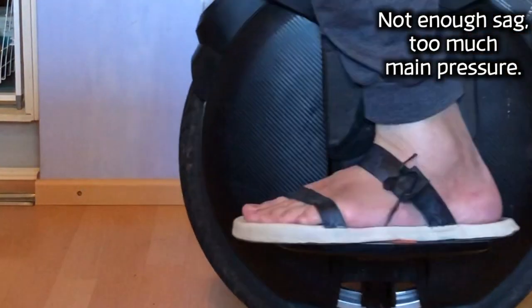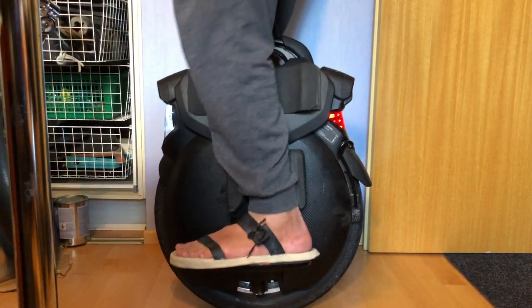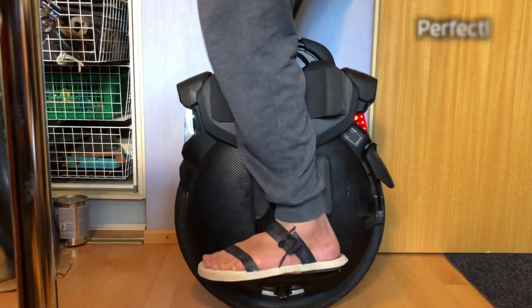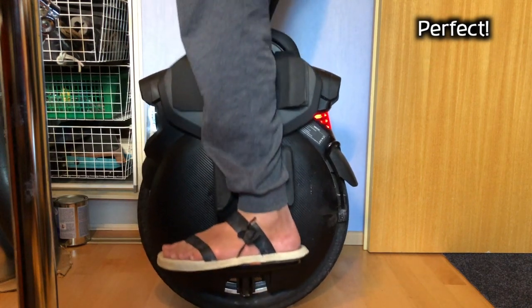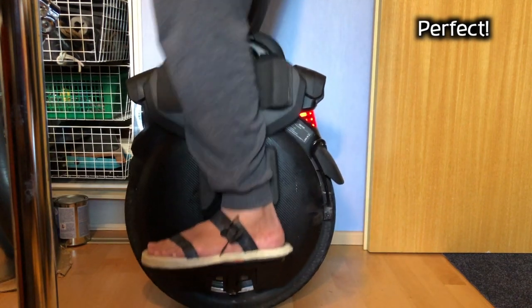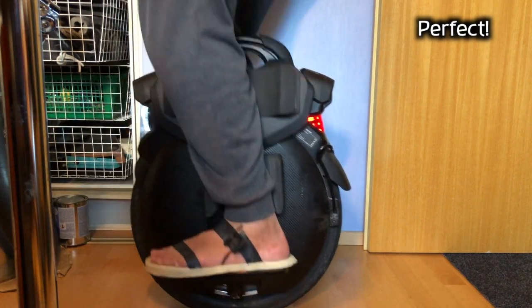If the suspension feels like a trampoline and you top out easily, then you have too much pressure on the bottom or too little at the top. If you want a floaty ride, try a little less pressure on both the top and the bottom. But if you want more sensitive action for small bumps and a more progressive suspension behavior — like when going off-road, jumping, or riding hard — try increasing both pressures.